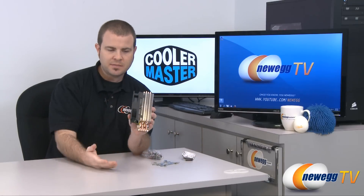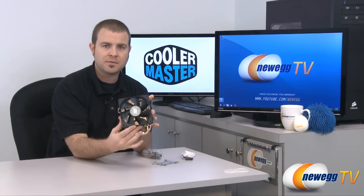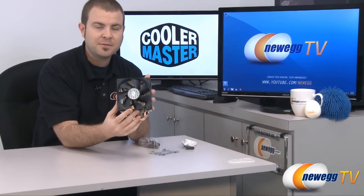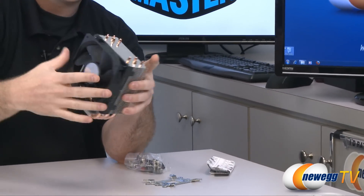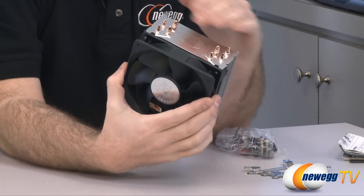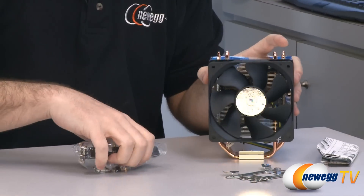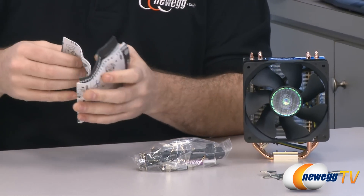As you can tell, it's significantly larger than a stock heatsink fan. If you're using this as a replacement for your stock Intel or AMD heatsink fan, make sure whatever case you're using has enough height to fit this entire item. Also, if you're just a little bit short on height, don't try to cut the heat pipes — they're hollow inside, and we've heard of people doing that before. Not a good thing.